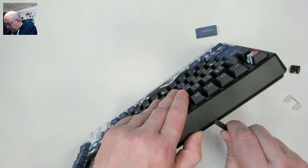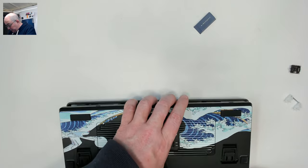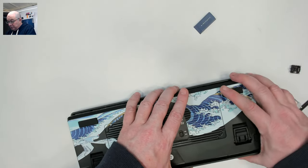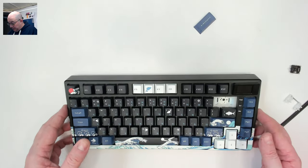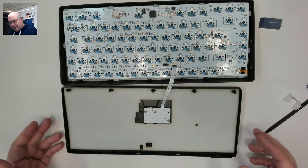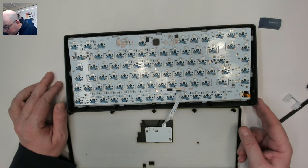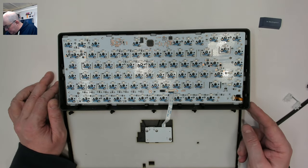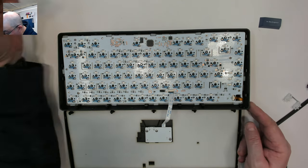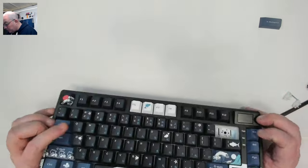It appears to be only clips. As always with clip cases, you want to make sure all clips are disengaged before pulling things apart so you don't break any. Lifting up — we have a pretty nice long ribbon cable. And look at that: we have a top mount, not a gasket mount, but a top mount. Go figure — very interesting! I don't see capability for screw-in stabilizers though.